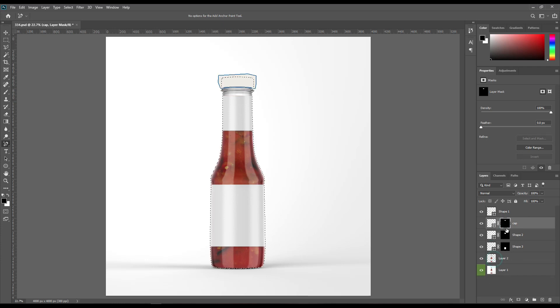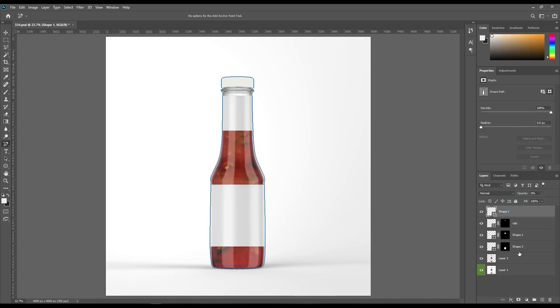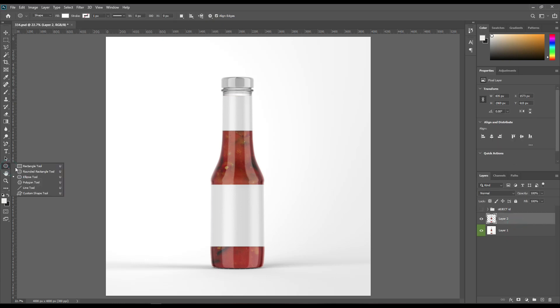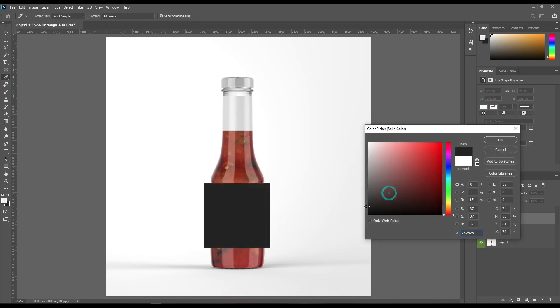Use masks on the layers. Select the bottle and use Ctrl+Backspace on the mask. Be sure the foreground color should be white. Follow the same process for other parts. Create a smart object for individual parts and a solid color layer for the cap portion.